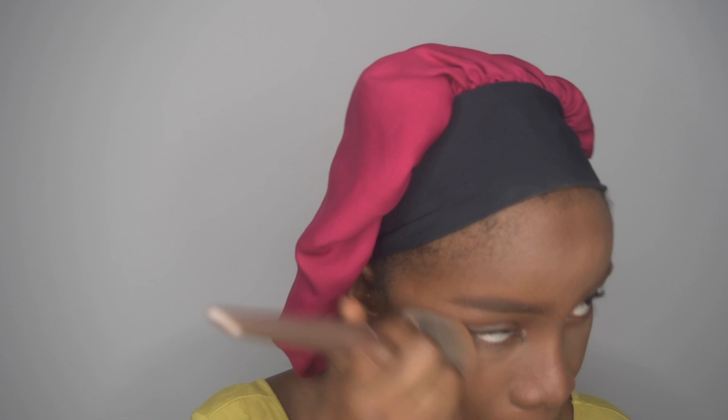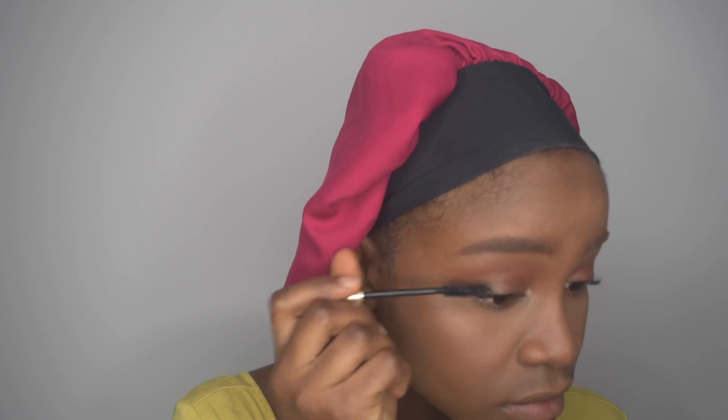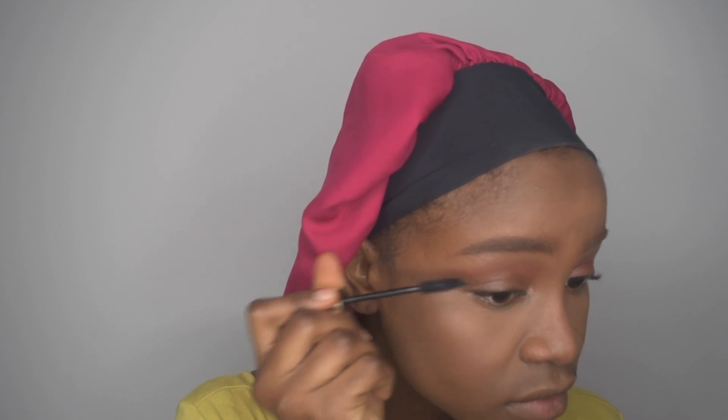Alright, enough of the deep talk. Right now I'm just using a bigger brush and dusting off all the excess powder from my face — my forehead, my under eye, and the places I contoured.